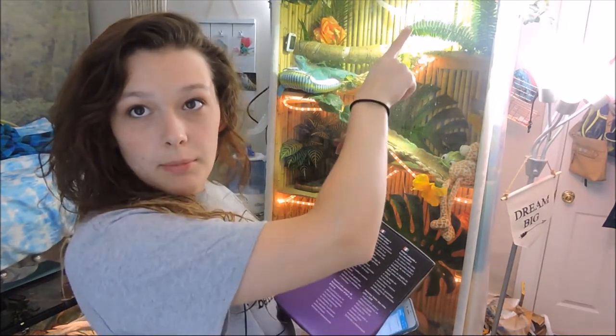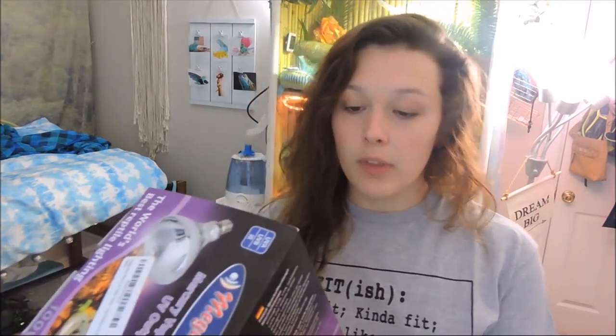First up is one of my favorite products - you guys hear me talk about it in every iguana video - the world's best UVB bulb, the Mega Ray. The Mega Ray is a mercury vapor bulb - it's heat, UVB, and UVA all combined into one. This one that I have is the 100-watt, which is what I'm using in Arcadius's enclosure right now - you can see it up there where it's very bright. It's his basking spot. What I really like about these is on the side of the box there's a diagram that tells you the basking range for all the different wattages and the distance of where your reptile is compared to the bulb.